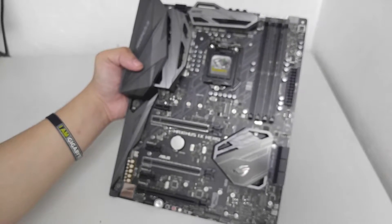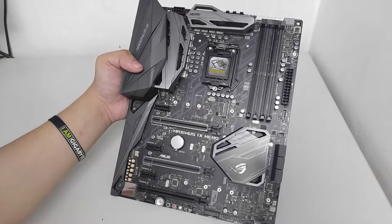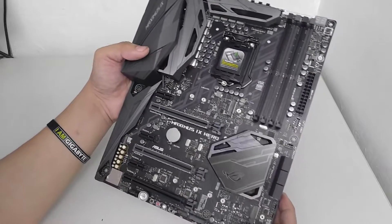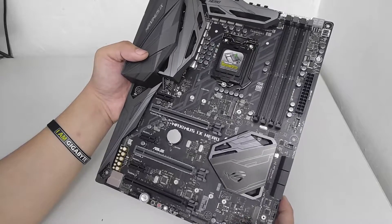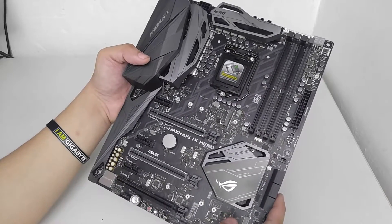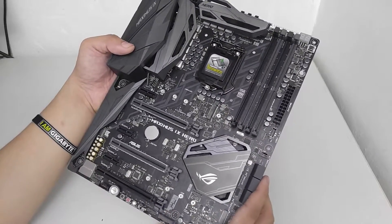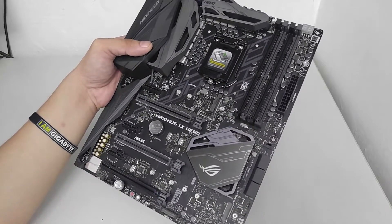That's the ASUS Maximus 9 Hero motherboard. Hope you guys liked this unboxing video — do read our full review. This has been Boss Mac at BackToGaming.com. If you want more videos like this, don't forget to like, comment, and subscribe. Peace!